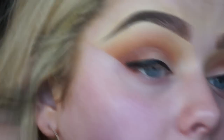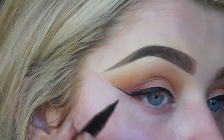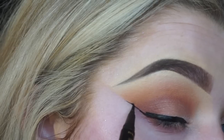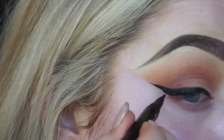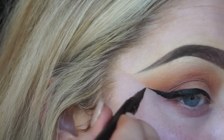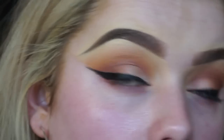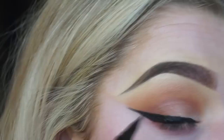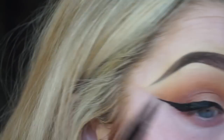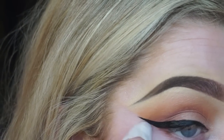Once you're happy with the thickness across the lid, I do the base line of my liner, drag it down, and work on it from there. It is so hard to do liner on camera! Then I always go back in with my wipe and just re-sharpen it up.